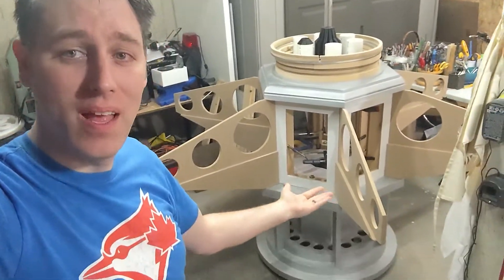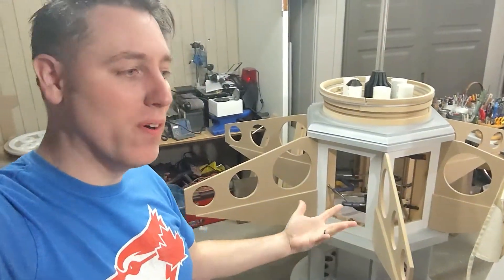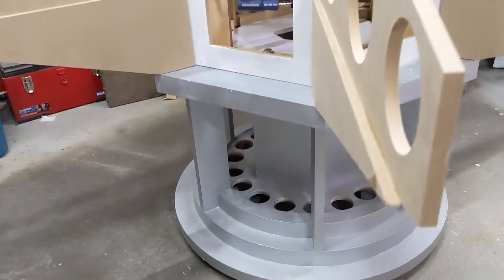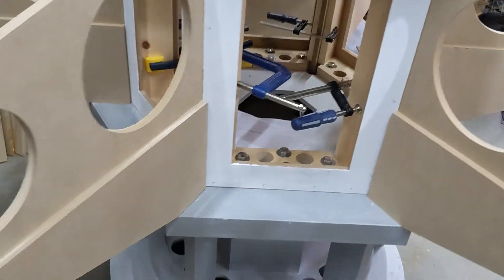I am so excited for this stage. This here is pretty much what I've been building up to for the past few months, mainly because getting to this stage means that the rest can happen. There are still some pieces to add — just some pieces that go on here to create the shelf piece.